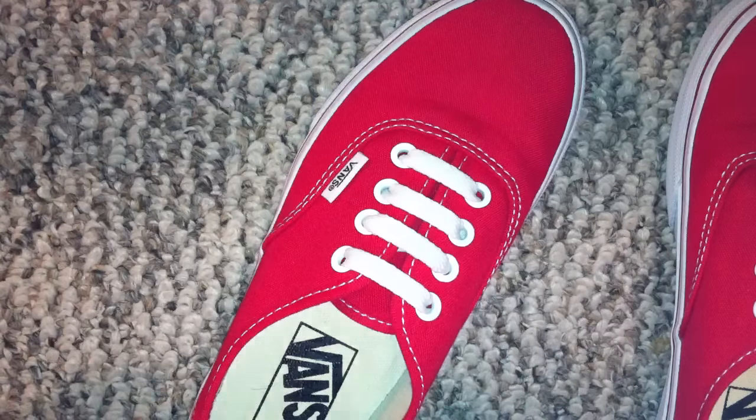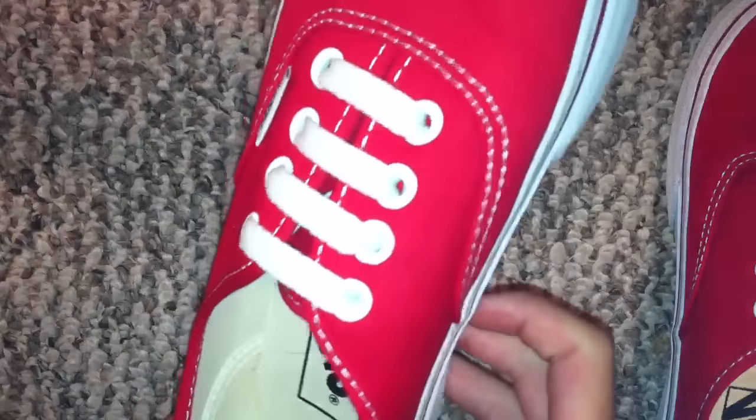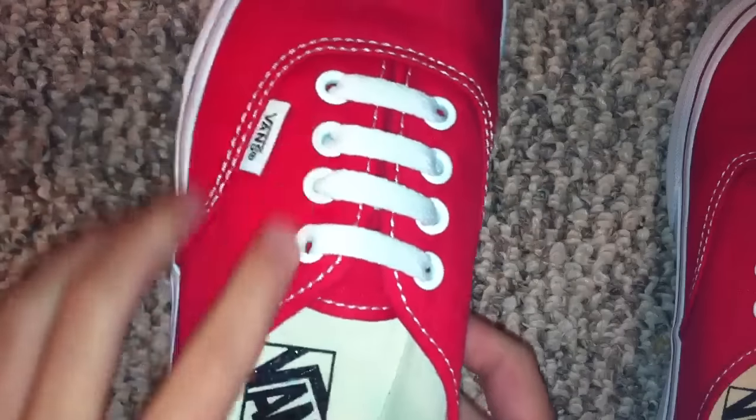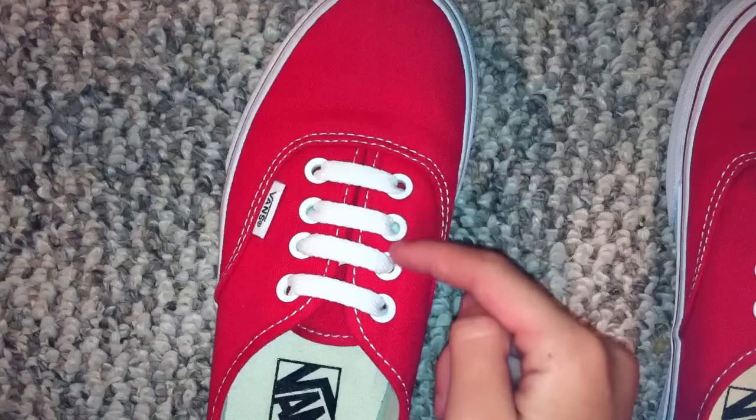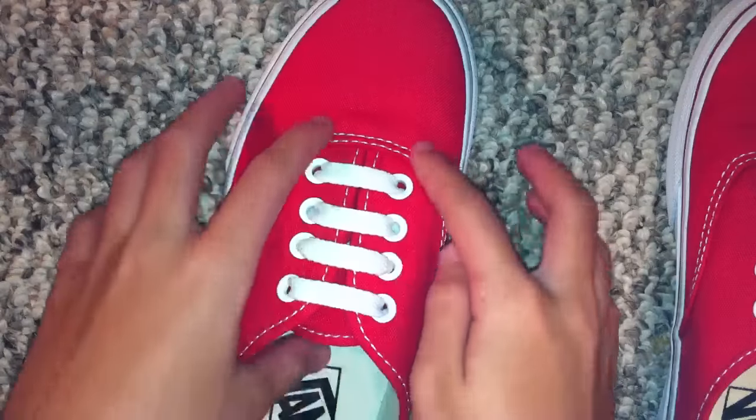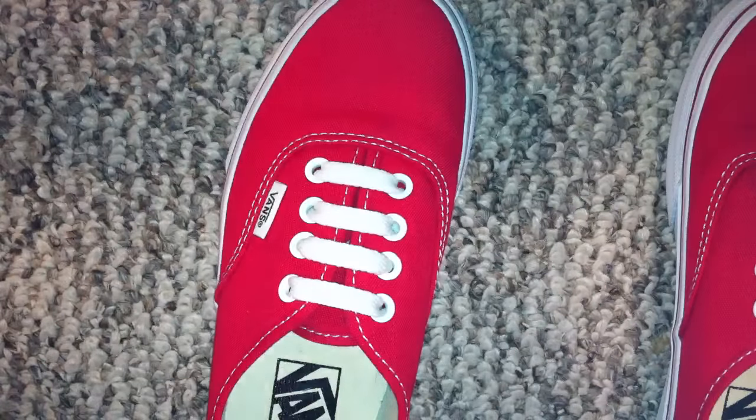Hey there guys, today I will show you how to straight lace or bar lace four-hole Vans. What I mean by four-hole is they only have four on each side, rather than five. I have a bit of a low voice because my throat's kind of hurting, but I wanted to do this video today.